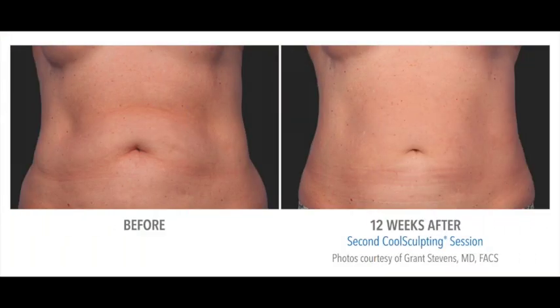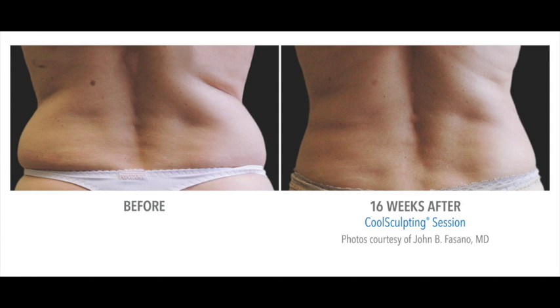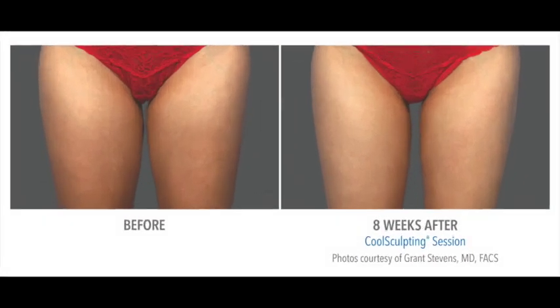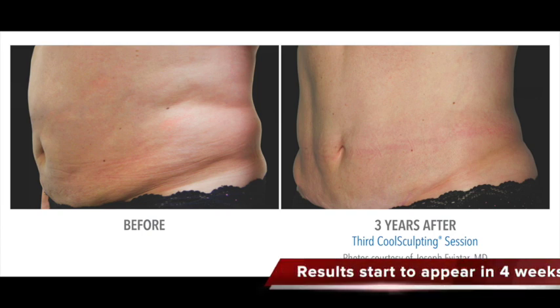Now here are some pictures of CoolSculpting treatments. It does take a little time — about four weeks is what it takes to see some really nice results, and it can be repeated. And you can see here that it lasts. This is three years later.